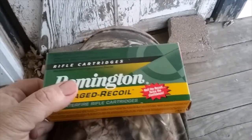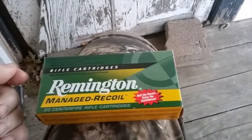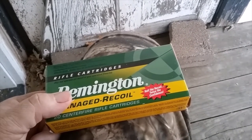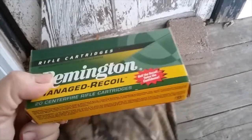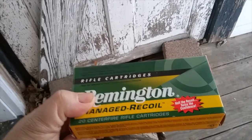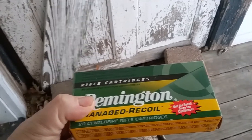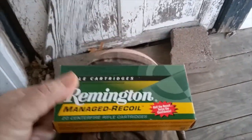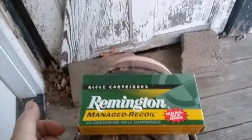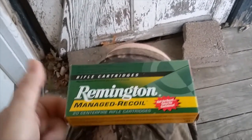Never had a dud from Hornady. Never had a dud from Federal. I shot a decent amount of Winchester too — my old 7mm-08 with the Winchester Featherlight, I shot that for 12 years and never had a dud. The only duds and bad ammo I've ever gotten come in green boxes with Remington on them. That's a shame, because it's like finding out your childhood superhero is a wimp — it just kind of breaks your heart.